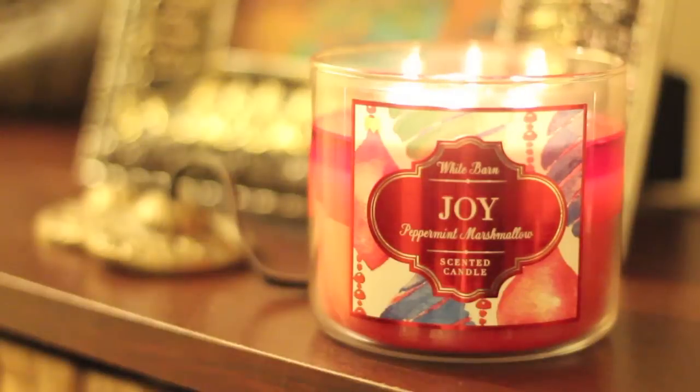You get both the peppermint and the marshmallow. For me, the marshmallow is more prominent when you are farther away from the candle, and the peppermint comes in behind it. When you get closer to the candle, you get both the peppermint and marshmallow. I really like it — I'm not into peppermint, but the combination is really good. Liz, any comments? Yeah, I am really loving this candle.